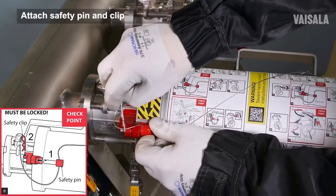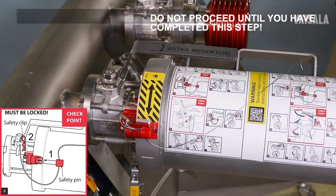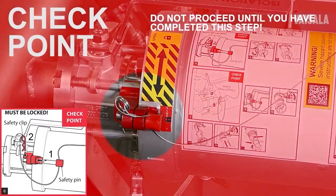Lock the safety pin with the safety clip. This is a checkpoint. Do not proceed until you have completed this step.